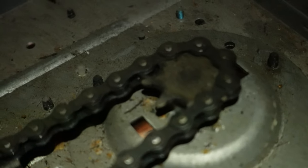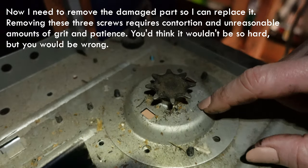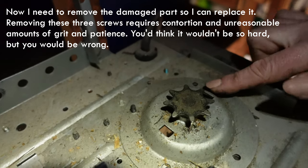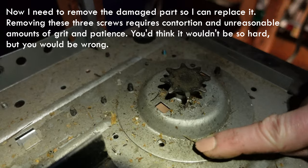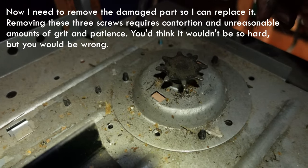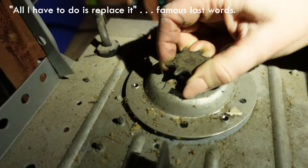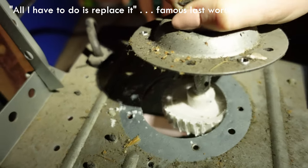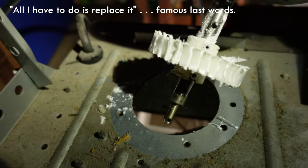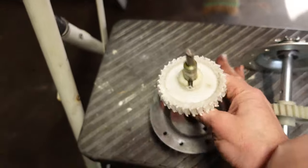I have the chain loose enough now that I'm going to lift it right off that sprocket. Now that the chain is off, I need to take this piece off and replace the whole thing. There are three screws and I have to get to them from the bottom — you can't get to them from up here. I got those three screws out, and that means this entire piece now pulls out. All I have to do is replace it and put those screws back in. You can see how the old one is all garbled up.